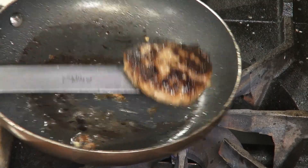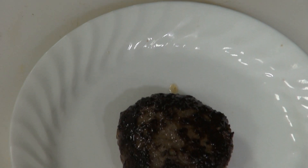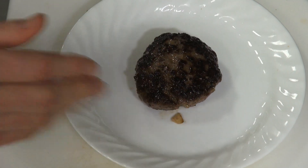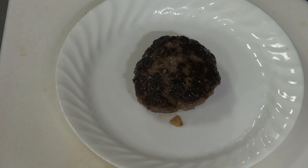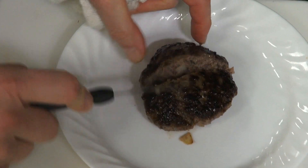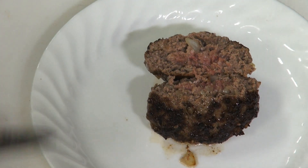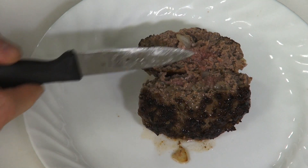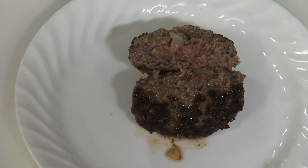Our hamburger is ready. You'll notice we didn't press or squeeze it, because you don't want to squeeze your burger. You want to make sure it's cooked without pressing. Now we can cut it in half and take a look at the inside. We have a nice medium — you can see how nice and juicy that is. That's the palate feel you want, that nice juiciness. Enjoy.